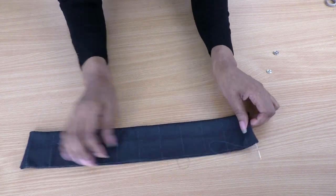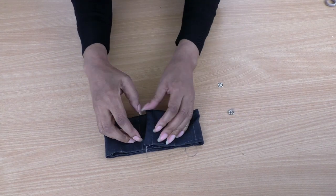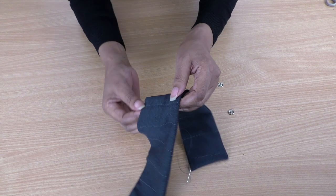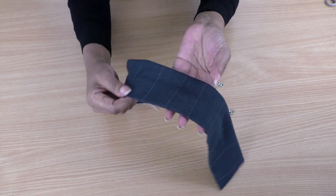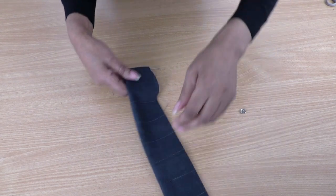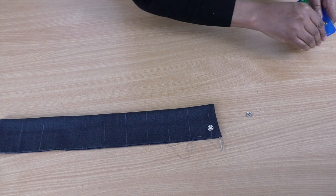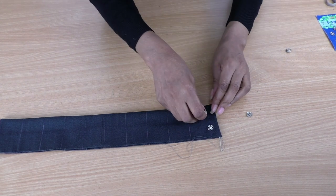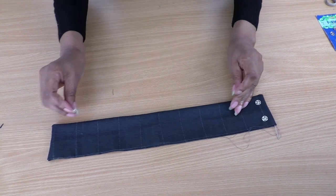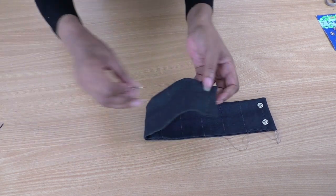Now all that is left is to put the press studs on by hand. I've decided to have the machine-sewn seam towards my chin, with the other edge resting at the bottom of the choker. I'll position two press studs, one on each side, and hand sew those in position, then put the corresponding pieces on the other side — a bit further in.